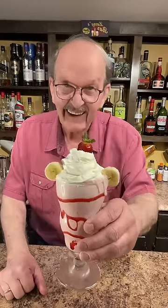We'll add our straw, and that is a delicious strawberry banana milkshake. Happy Milkshake Monday.